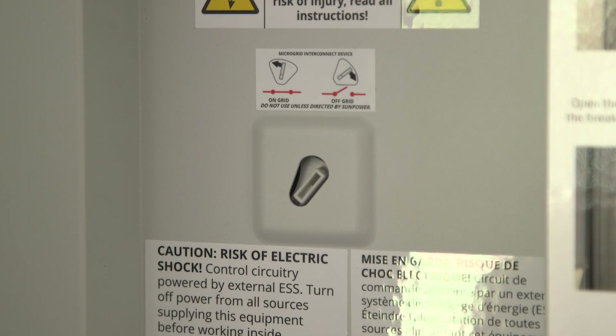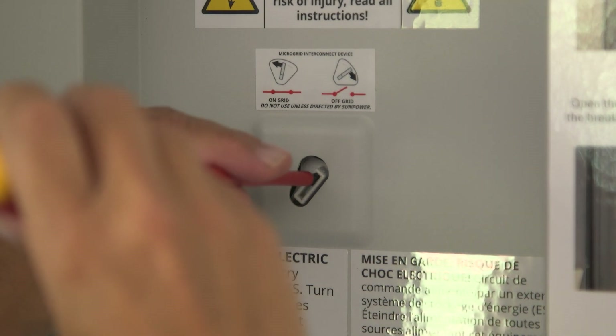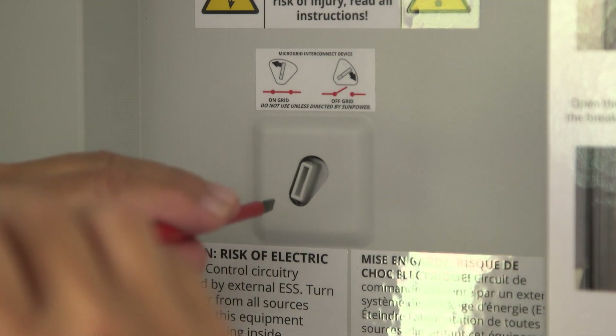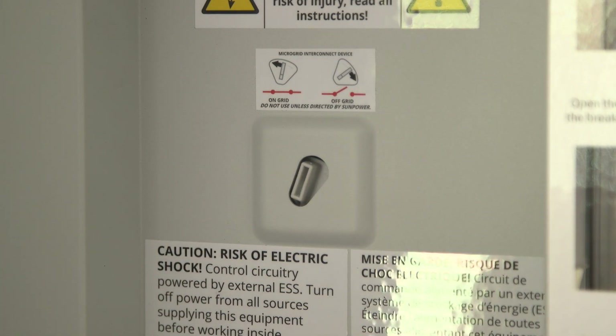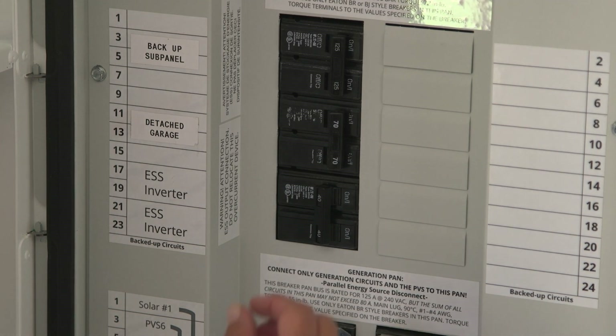Lastly, to prepare your home for grid power, insert a small flathead screwdriver into the hole labeled microgrid interconnect device and turn it counterclockwise about one half of an inch. If it doesn't turn easily, then it's already in the on position. It's as simple as that. And remember, all your home circuits are protected by circuit breakers, and most or all of them will be in the Hub Plus as well.